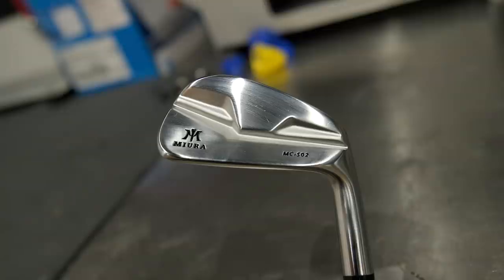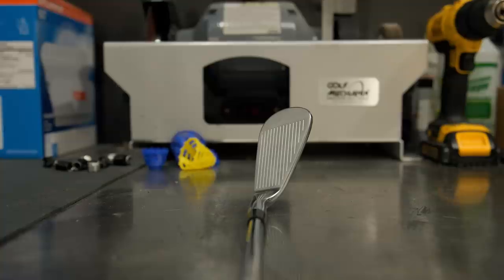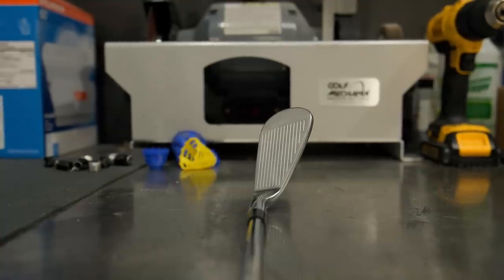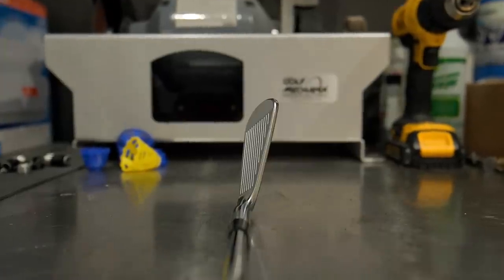This is definitely one for the blade lovers out there - it's a very good looking club. It came as an update from an already really good looking club, but visually they've made some nice improvements. The MC-501 was great and really striking in appearance, but there were a few things - a bit more offset, very square in its lines, very boxy. Everything has been addressed in the MC-502: number one, less offset across the board for the entire set, with a more seamless transition from hosel to leading edge.